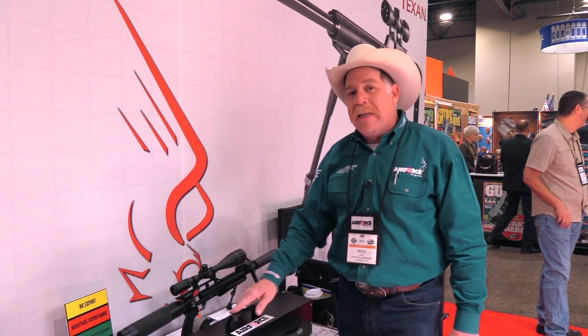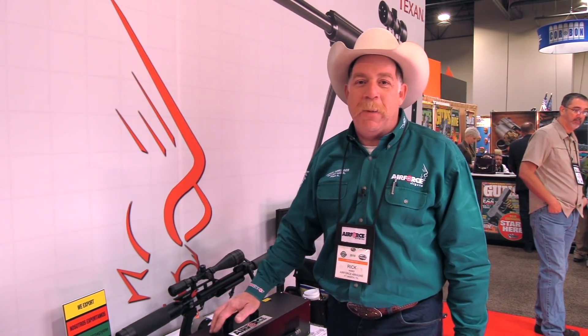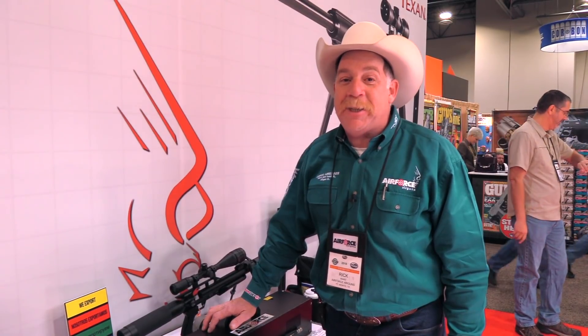So be looking for that coming out this year in 2018. This is Rick Ward, the Urban Air Gunner, with the Wingman 115 channel, live at SHOT Show 2018.